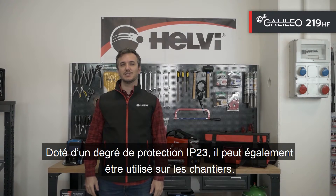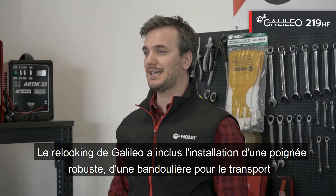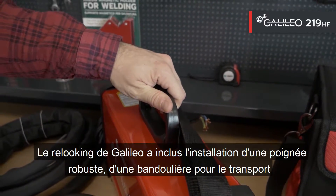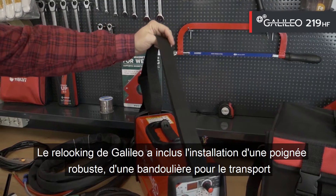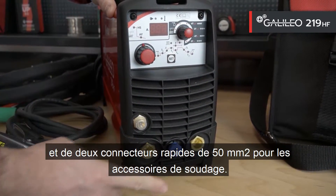Now with IP23 protection, it can also be used on construction sites. The restyling of Galileo has included the installation of a sturdy handle, a shoulder strap for transport, and two 50mm quick connectors for welding accessories.